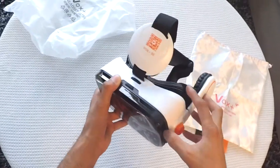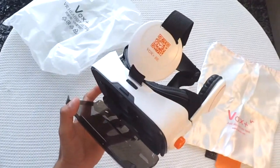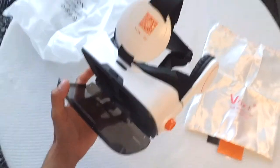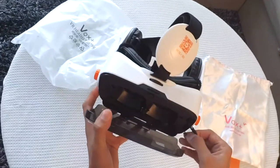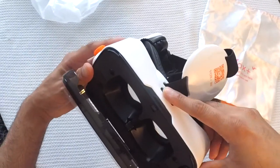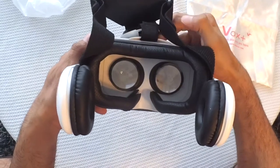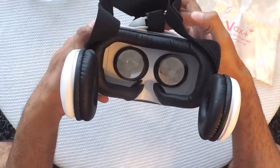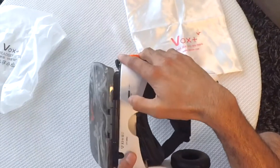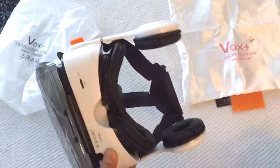Let's open this — here you can put your phone. This headset can accommodate phones like the Samsung Galaxy S7 as well as iPhone 6 series phones. This is the pin to connect the speakers with your phone. You can switch this knob to adjust the lenses — see they move — so you can adjust them according to the distance between your eyes. All in all it's a good headset, and it has a volume button at the bottom.